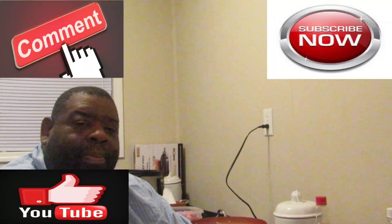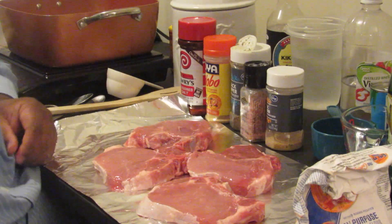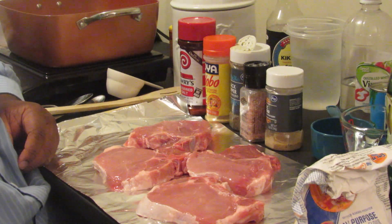I want you to go like, comment, and subscribe, and share the video if you really like it. Also comment on anything else you'd like to see me cook — I'm more than happy to try to accommodate. Let's get started with this video.